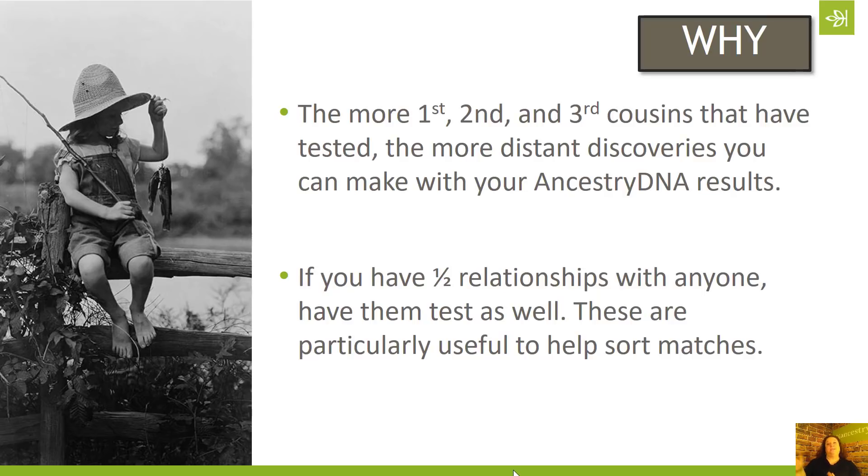By testing my mom's first cousin on her mom's side of the family, we've been able to say any matches that that cousin has in common with my mom and/or her sister most likely comes from my grandmother's side of the family. That leaves us with my grandfather's side of the family.